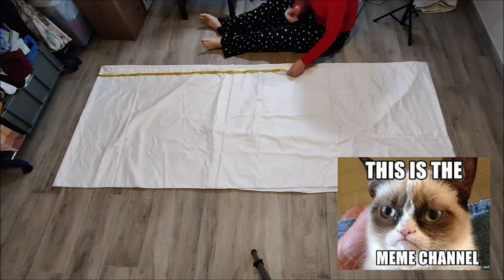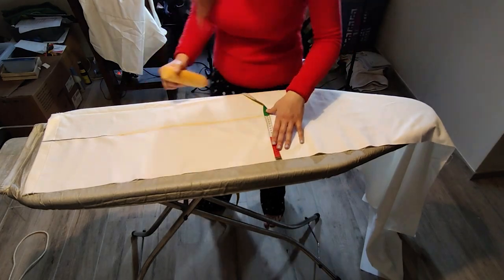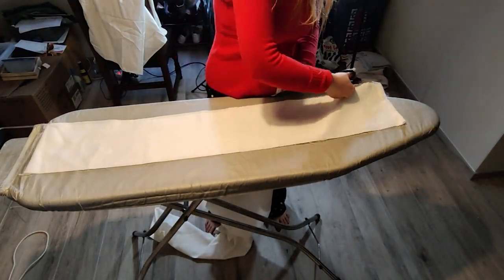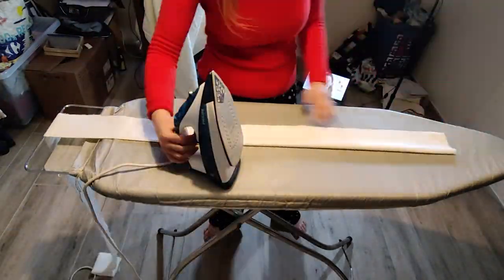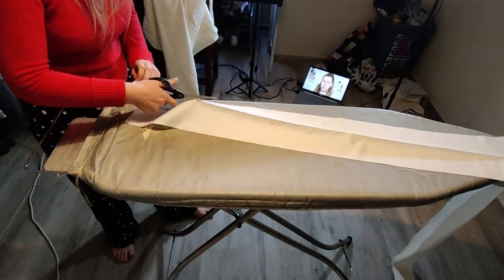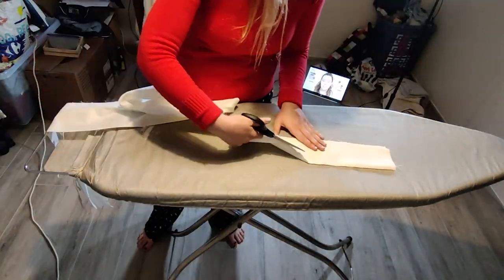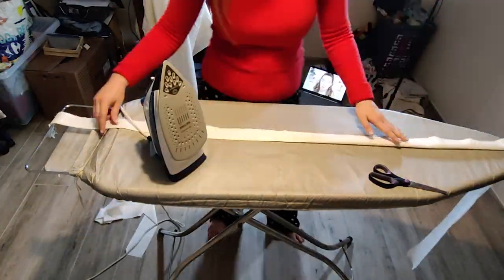I decided to add three pieces of boning and two channels — the third piece will go into the bottom. I measured the length that I needed and started cutting the channels out of the fabric. I simply cut a few straps about one centimeter wide, or half an inch. The inch system keeps confusing me, I'm sorry.